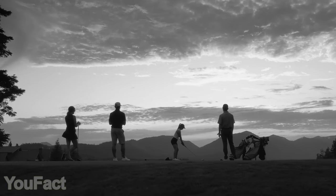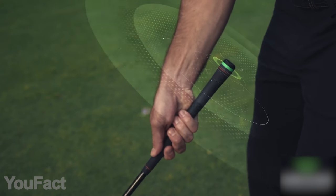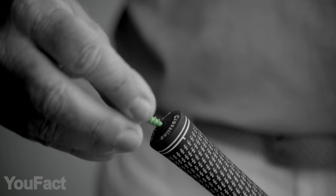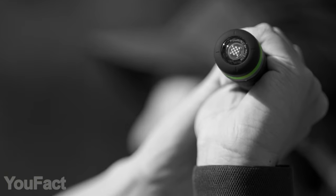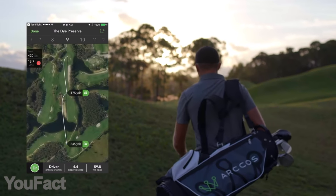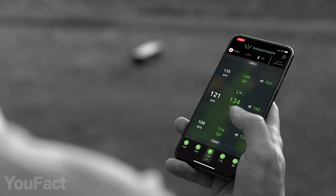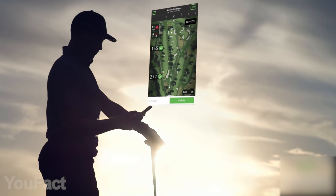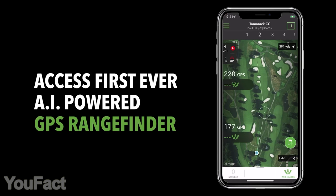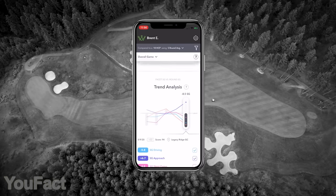Golf is a game that requires many calculations, which might be tough even for pro players. So these smart sensors will help you see the game in a whole new way and radically improve your skills. They are super compact, lightweight, and they're mounted right on your clubs. The set includes 14 sensors covering every single club. But the coolest stuff happens in the mobile app, where you'll see real-time data — compatible with iOS and Android. No more guessing. Now you know the precise yardage of every shot and which club you'll need next. The AI-powered algorithms bring you smart strategies by tracking the range, wind, humidity, and other factors.